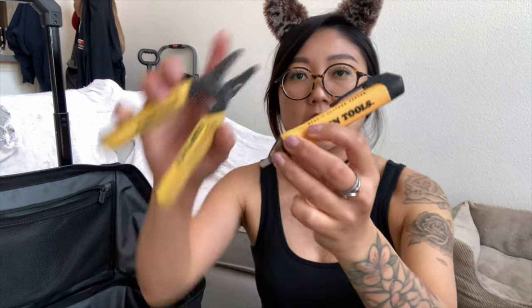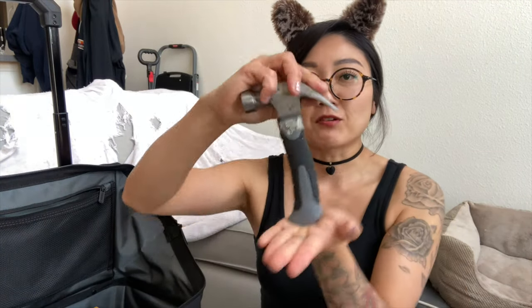Electrical tools: a voltage pen from Klein tools, a wire stripper, and a wire cutter from Klein tools as well. Tin snips from DeWalt.